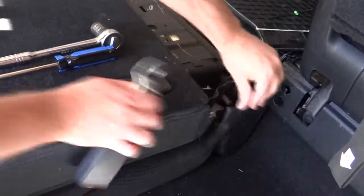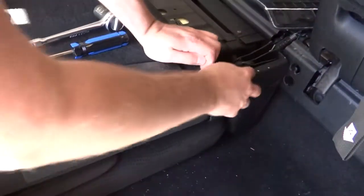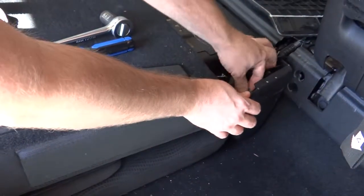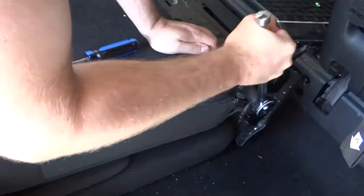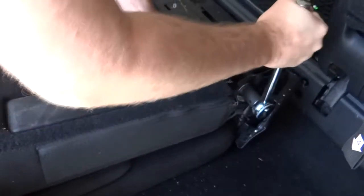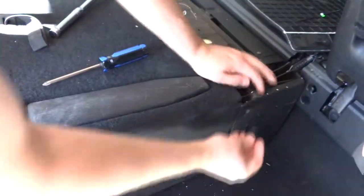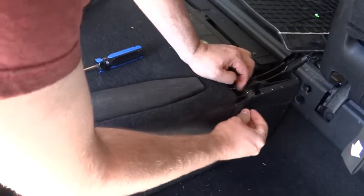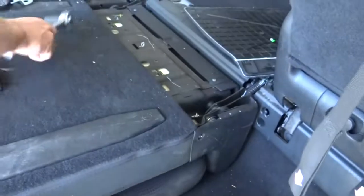So what I'm going to do is just reconnect the seat belt here, hand tighten, and put that back in there. Okay, that should be tighter than it was before. Then get this screw, put it through the hole. Okay, and put this piece back on.